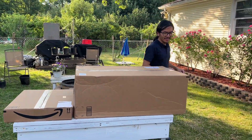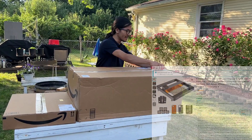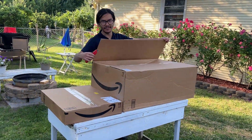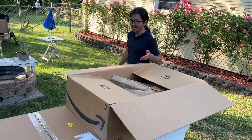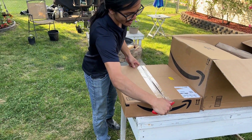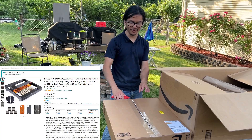I just ordered it two days ago and it came via Amazon. I bought the second package, which right now is $320 — that includes the laser cutter itself and five filters. The basic package is $300 and the package with the rotary engraver is $400. There's also a 10 watt option at $200, $220, and $300 for the respective packages.